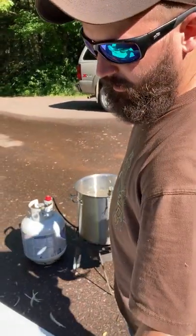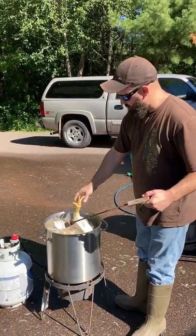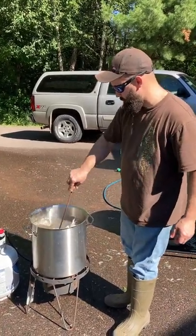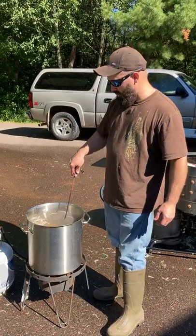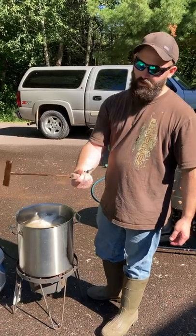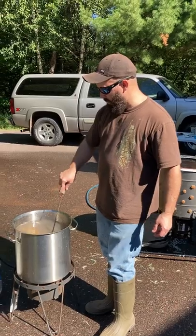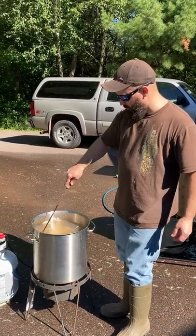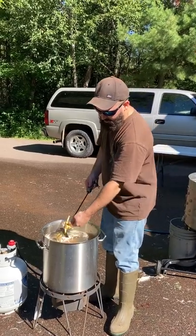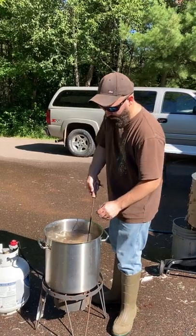Normally I would do two of these at a time, but for the sake of the video, and these are jumbo birds, I don't want to put two of them in the plucker at the same time anyway. You're going to keep them bouncing around in here a little bit, stirring them. Keep them going until either the wing feathers pull out really easy or the skin pulls right off a toe like that. I would say this one is probably ready for the plucker.